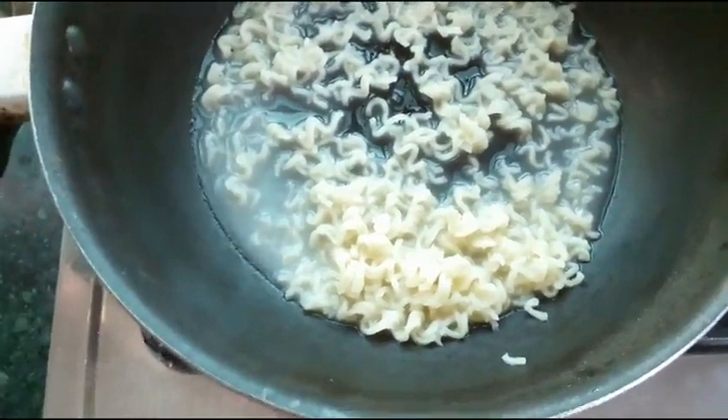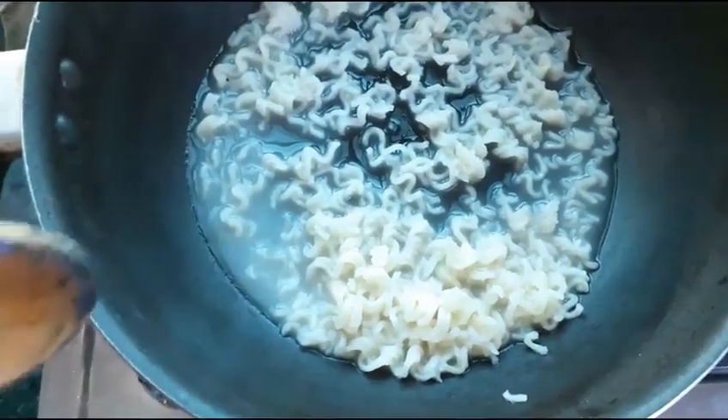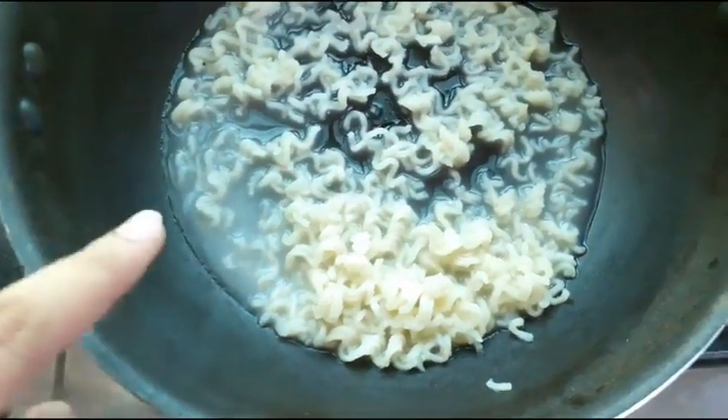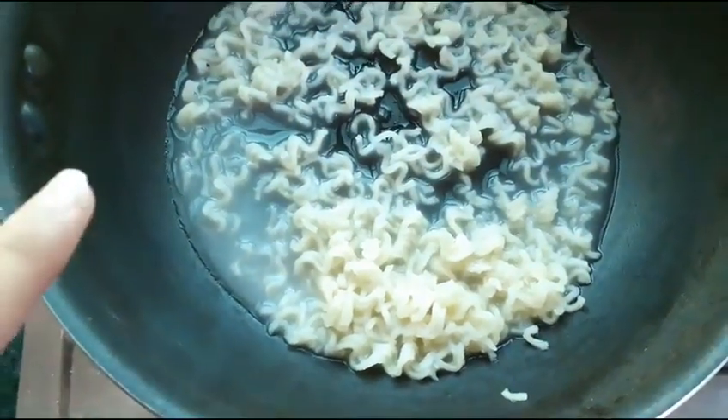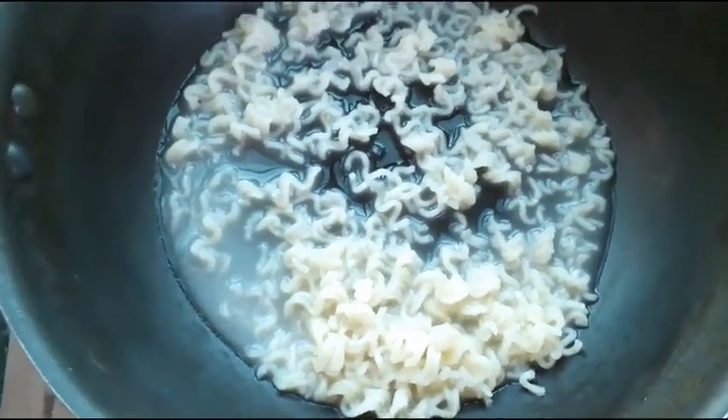I would like to give you some advice. Whenever you make Maggi, always boil it first and strain the water once. Then add fresh water and continue cooking.